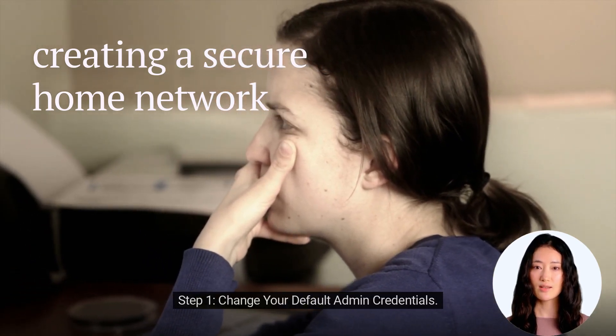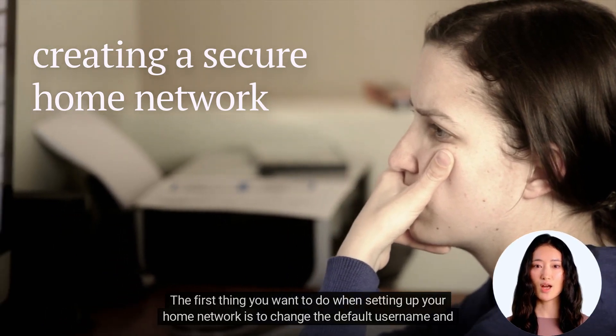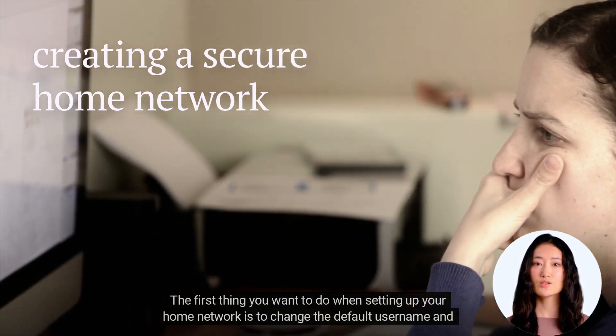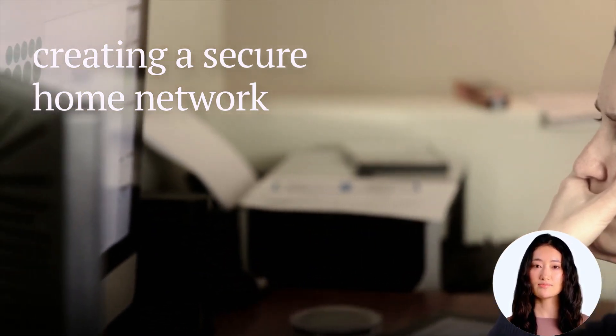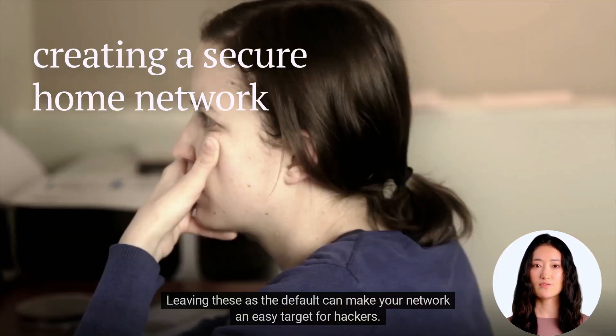Step 1: Change Your Default Admin Credentials. The first thing you want to do when setting up your home network is to change the default username and password of your router. Leaving these as the default can make your network an easy target for hackers.